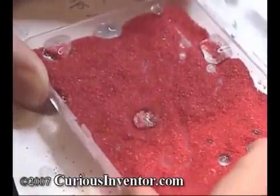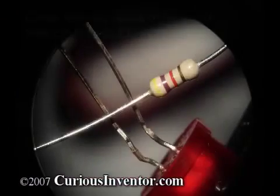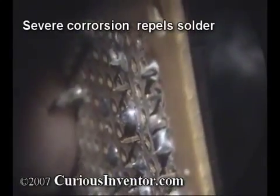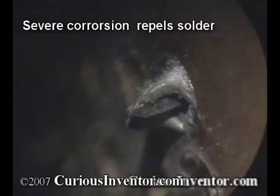This water droplet on hydrophobic sand is an extreme case of non-wetting. In the electronics industry, an oftentimes hidden cost of components is their solderability, or how easily the solder will cling to them. Components that have been sitting on the shelf for a long time build up oxidation layers that can make soldering very difficult and require more aggressive fluxes.